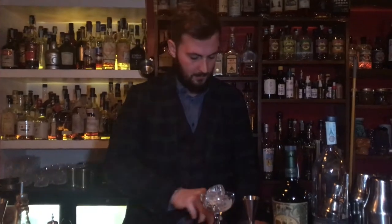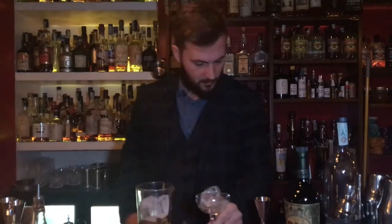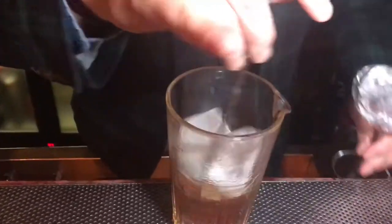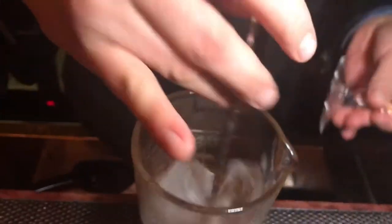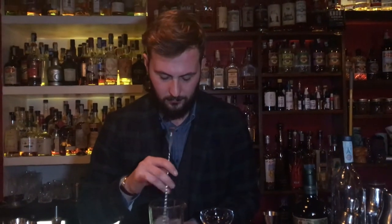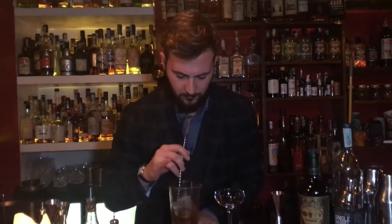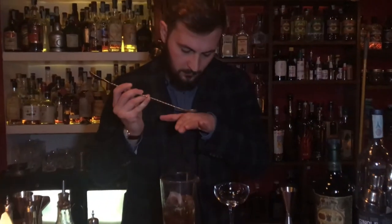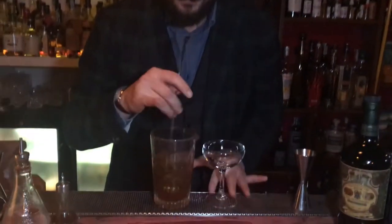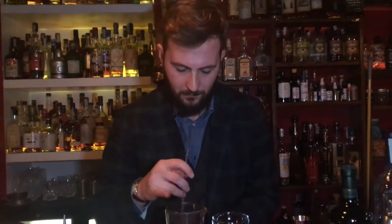I am using ice. We need to stir gently. It is very important to manage the dilution from the ice — just a few dashes of water.